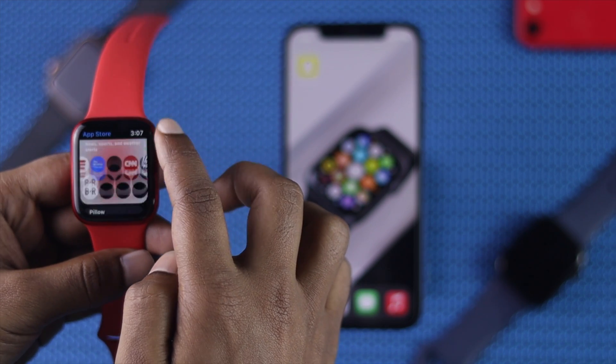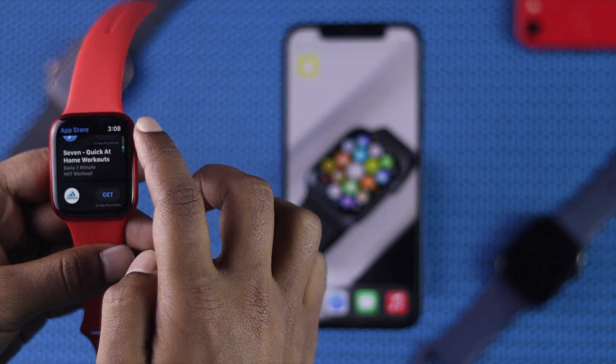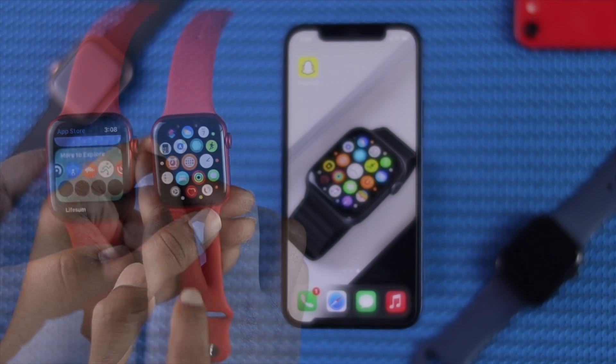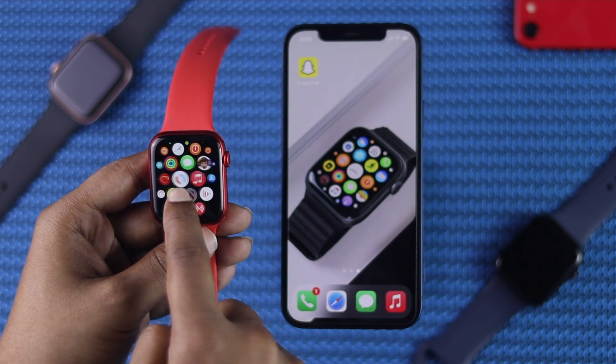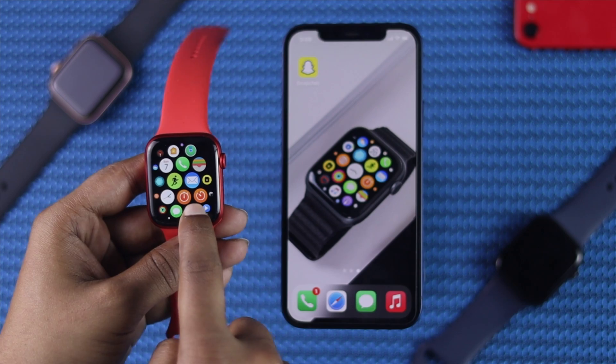Since the Apple Watch doesn't have any browser available on itself, we need to use an iPhone to do this process in order to use Facebook and Instagram on your Apple Watch. Now let's go ahead and start doing the process.